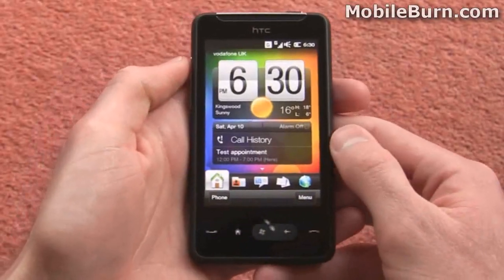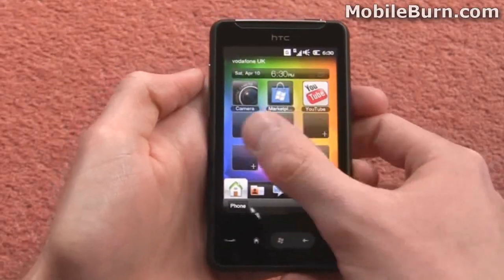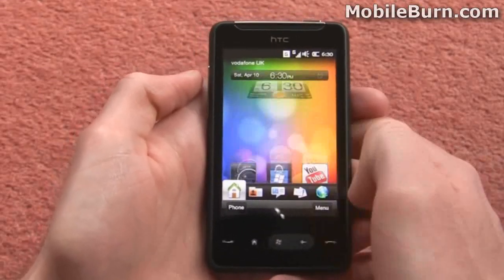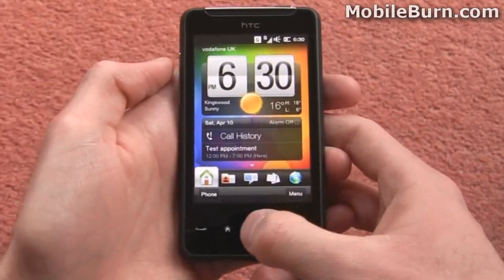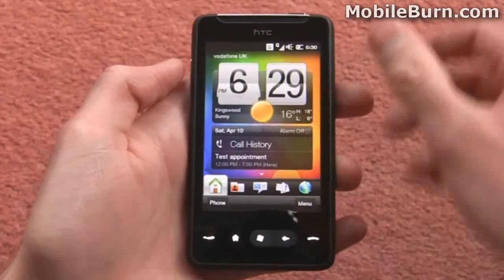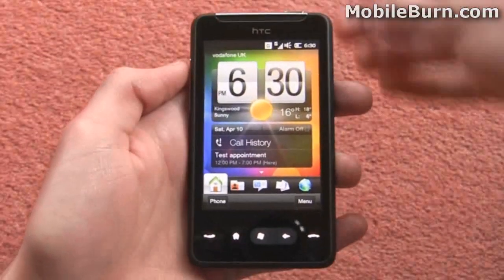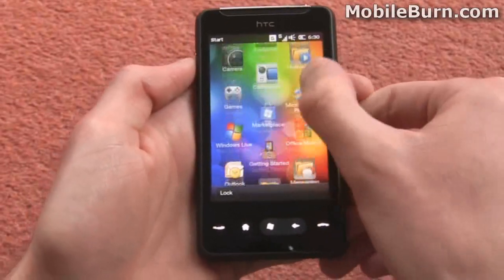This HD Mini is running a 600MHz processor so it's pretty nippy. You can put various different shortcuts underneath the main home page. And if you need to go into the menu, just hit the Windows menu key. You might notice it's been removed from the top left corner where it was usually found, so you've actually got to use the touch sensitive button now to access the main Windows menu.